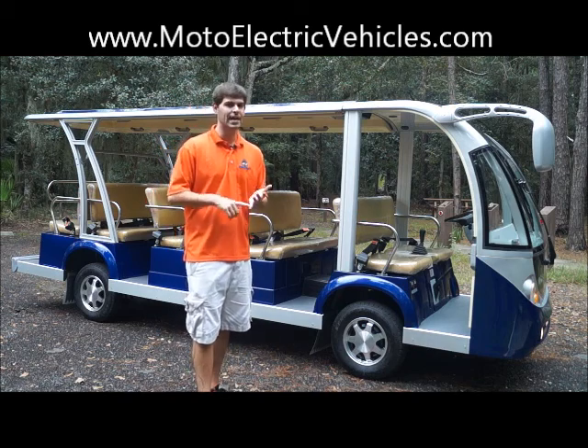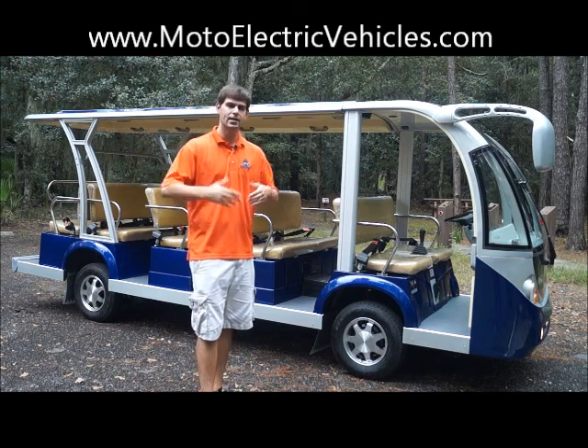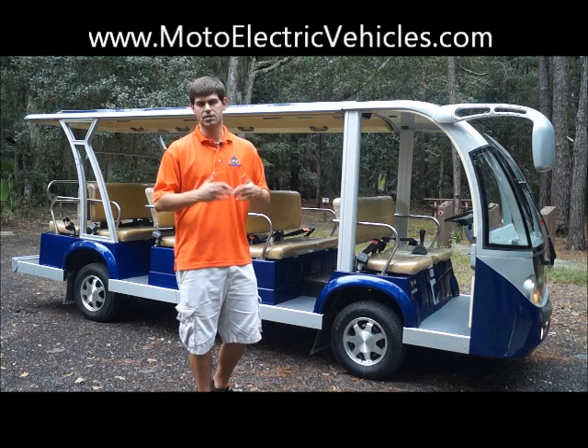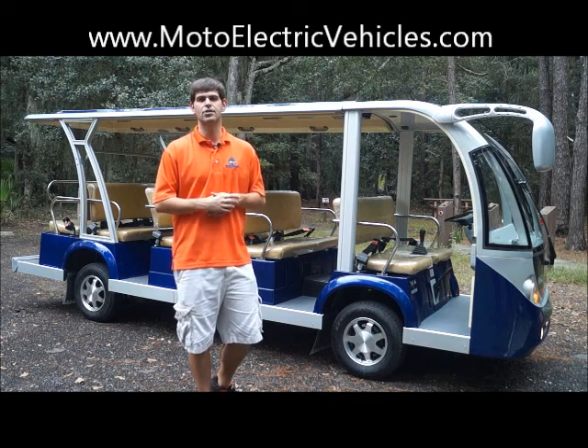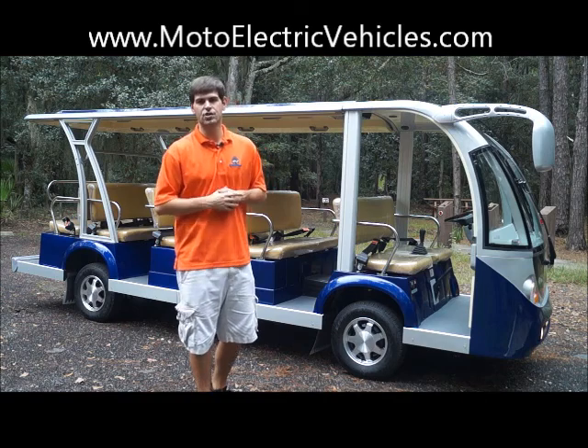We're going to go over a lot of the components like headlights, taillights, blinkers, and show you the reverse alarm with the light in the back. This unit comes with two chargers to cut down on your charge time, as well as a 96-volt system which is the biggest in the industry right now. So with no further ado, let's get right to it. We'll show you around, then you guys can give us a call if you have any questions.